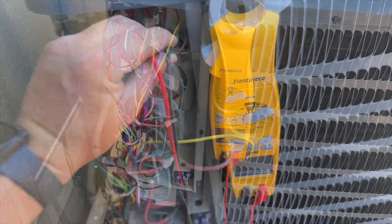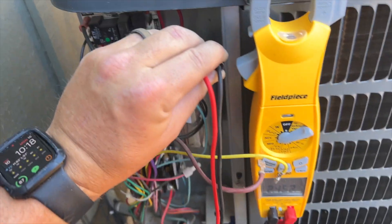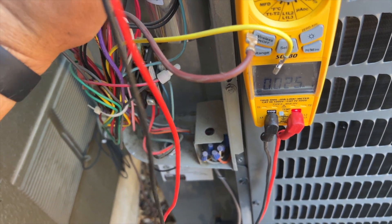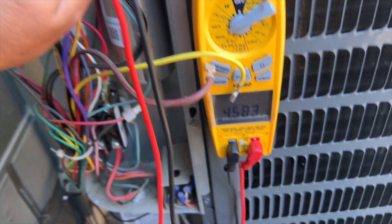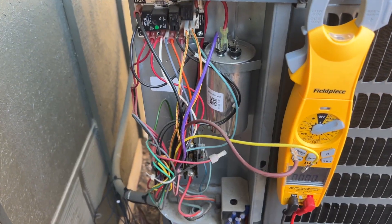This is supposed to be a 45 on the hermetic side and a 5 on the fan side. Checking common to hermetic, we got 2.4 — so we definitely have a bad run cap. Checking the fan side, it's probably close to five; it's at 4.5, which is out of spec but still enough to run the fan.